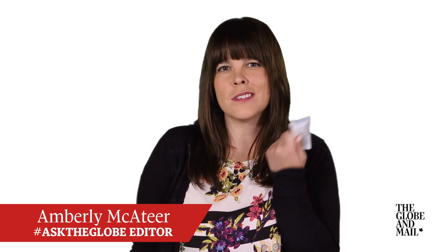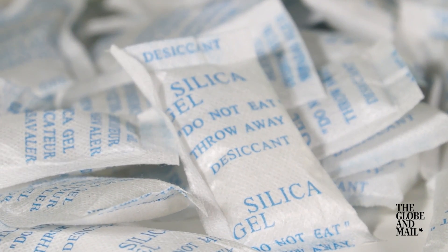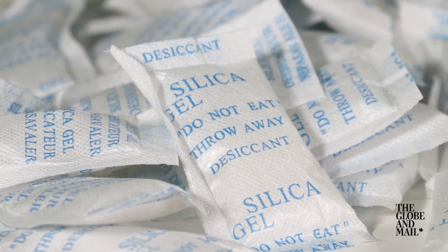We've all seen these packages inside new shoes, purses, medication, even beef jerky. Well, Sarah, these salt packages aren't actually salt. They're filled with a substance known as silica gel. Silica gel is a desiccant, meaning it adsorbs and holds moisture.